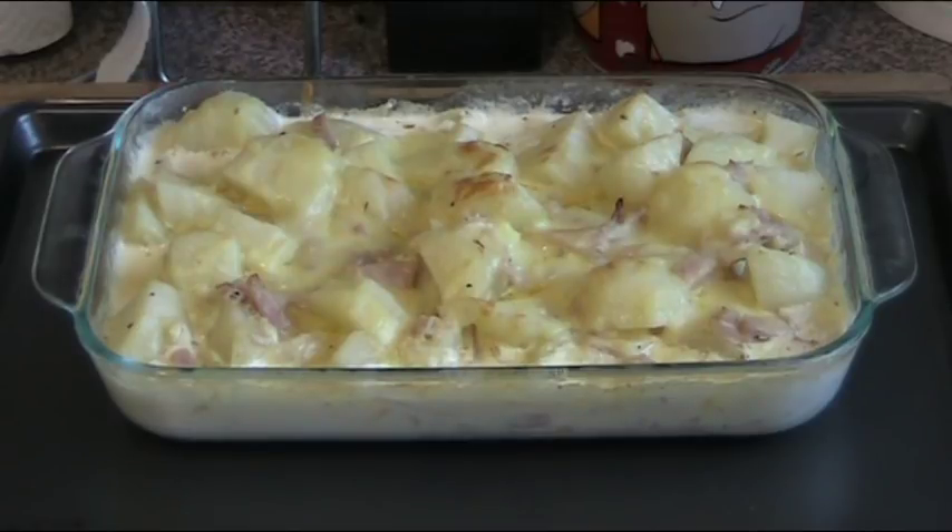And here we have our finished result — our delicious creamy garlic potato bake. As you can see the cheese has browned and melted on top. Absolutely lovely. The sauce has slightly thickened in the oven, but when you take it out of the oven, leave it on the side for about five minutes and it will thicken up even more.